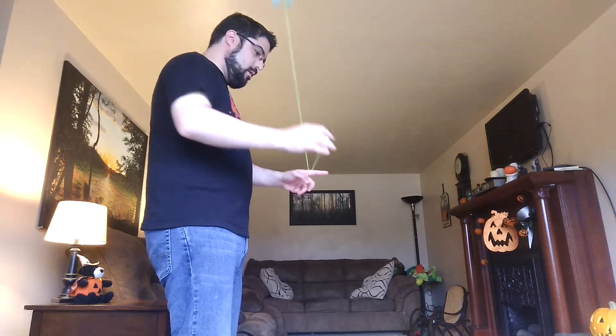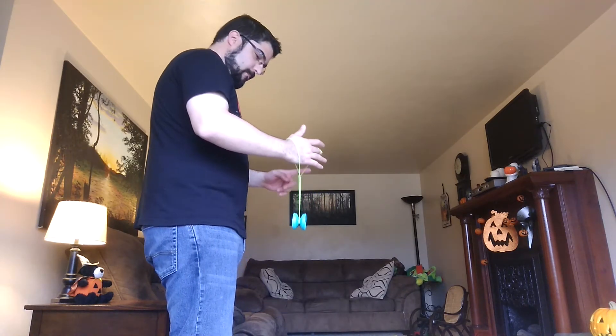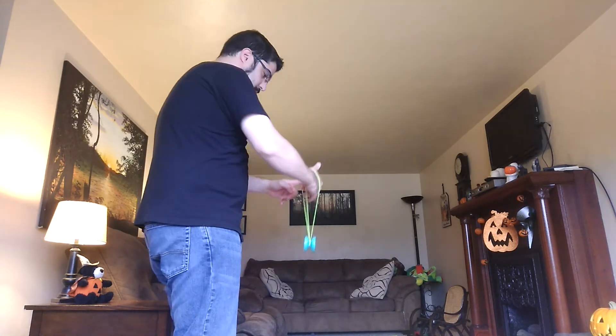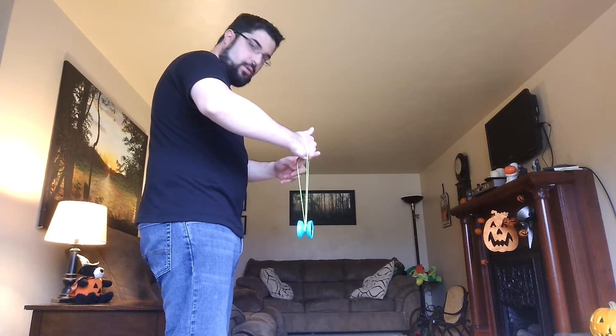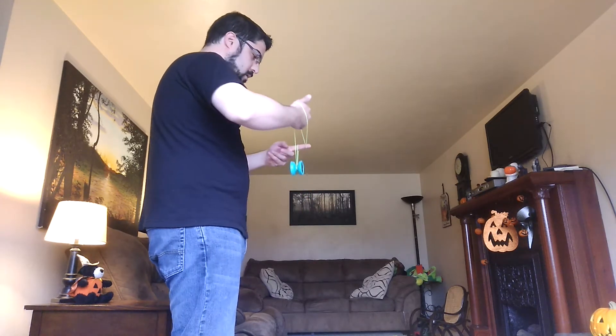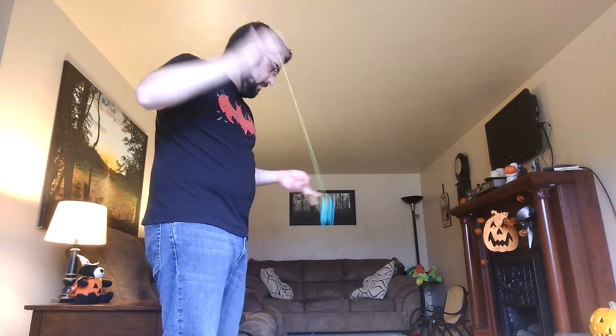I'll show you from this angle. Over and through the middle here into the wrist mount. Loop it back once. Grab the string attached to the yo-yo — the string that's threaded to the yo-yo — onto that string. Drop it and back into a trapeze.